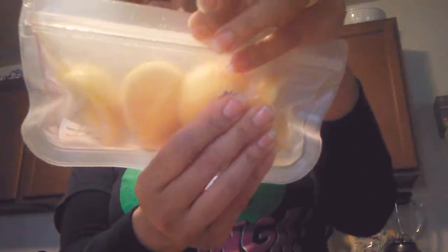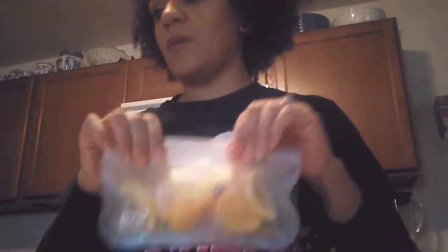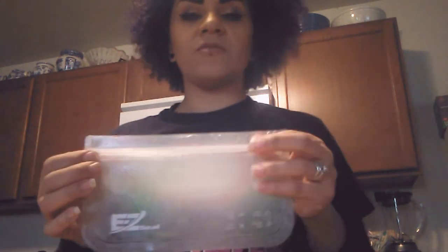Then it comes with these two smaller storage bags. This one just has some chopped lemons — you can see about two whole lemons fit in here chopped up. I like that.